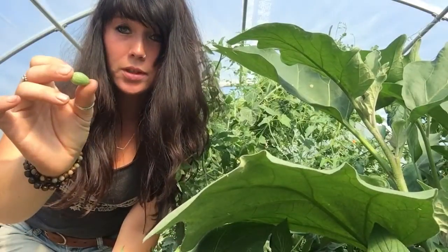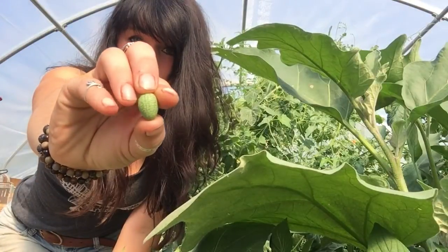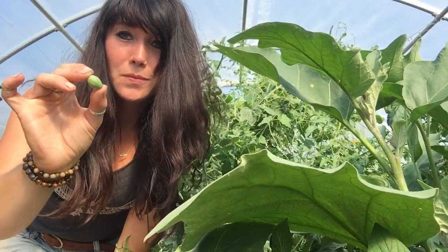People also call these sour gherkins or mouse melons, because they kind of look like a miniature watermelon that is about the size of a mouse. And these kind of crunch in your mouth.